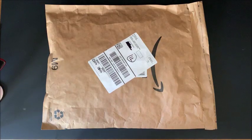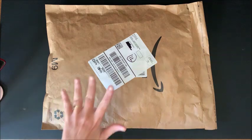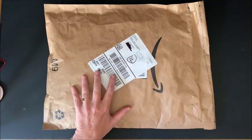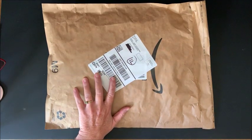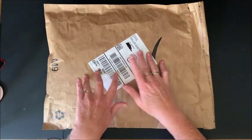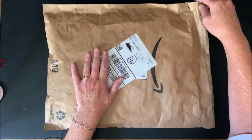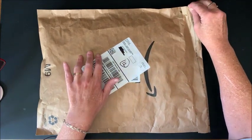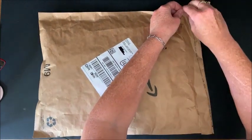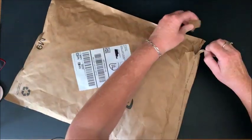Hello everybody and welcome back to Lisa's Coloring Corner. Today I'd like to do an unboxing and review of a set of four diamond paintings. Saner Direct reached out to me and asked if I would review one of their diamond paintings on my channel, so of course I said yes. I have heard of Saner Direct before and seen others review their products — they looked really nice.